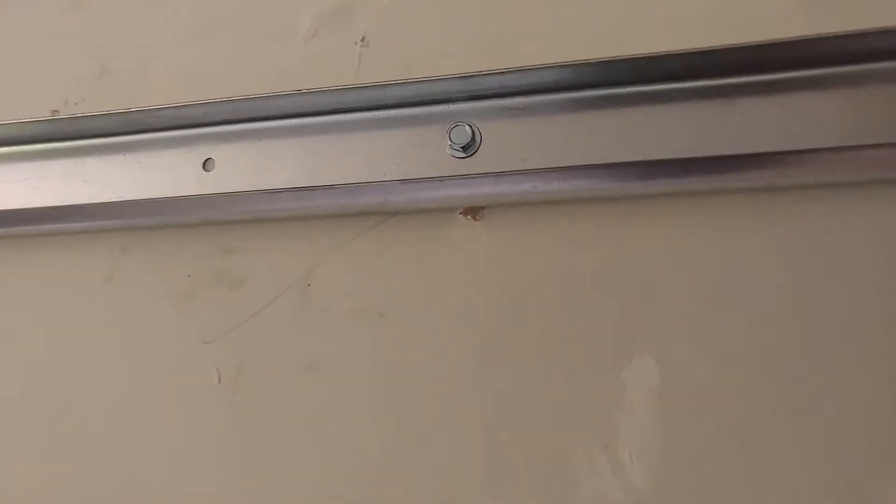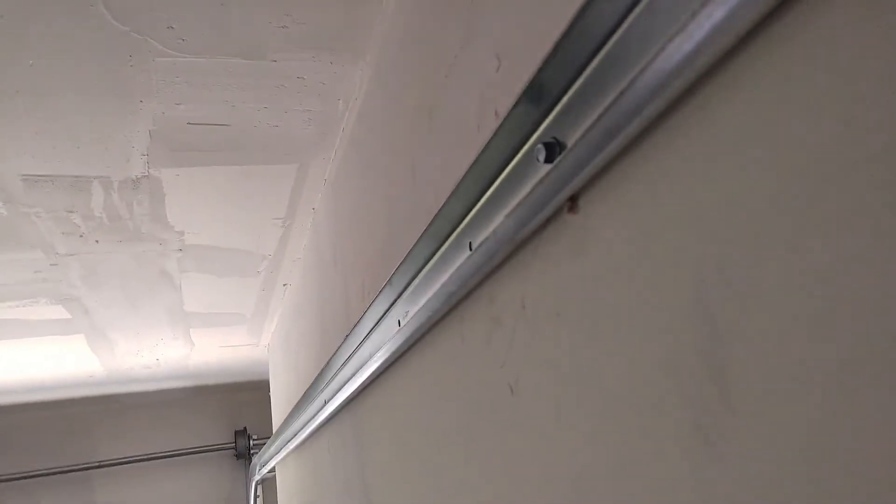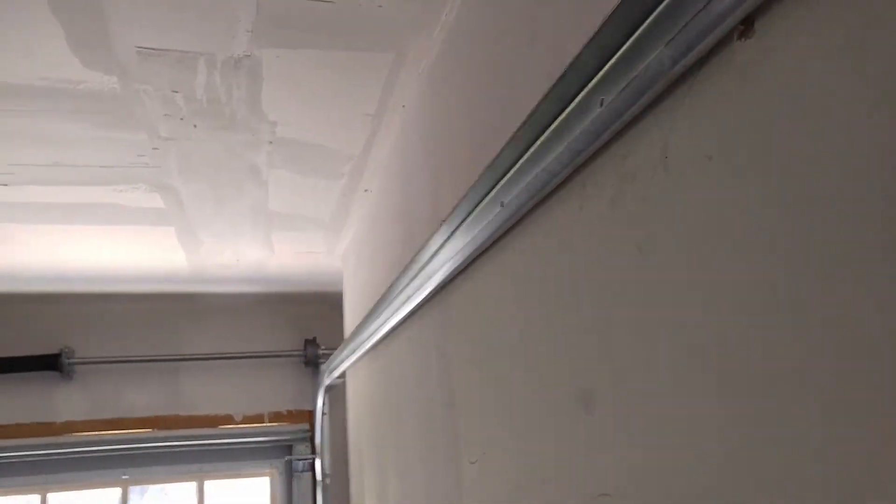As you can see on this side — not every job is like this — but we had a little kickout in the wall right there, so we had to directly screw the horizontal track right into the wall. There was no more play, no more room for that. Not every job is like this, but this was a tight fit. Works good.